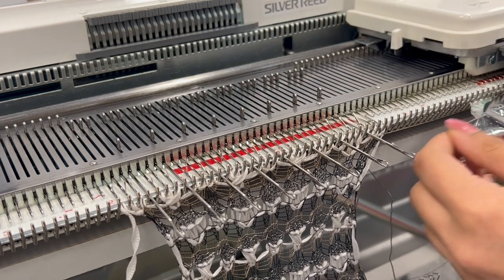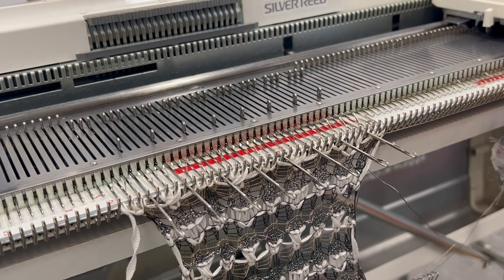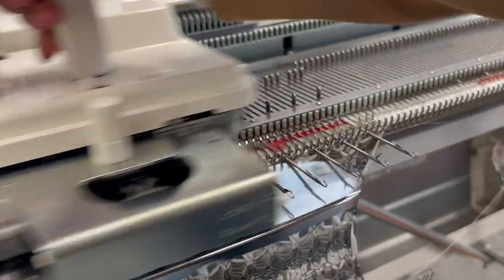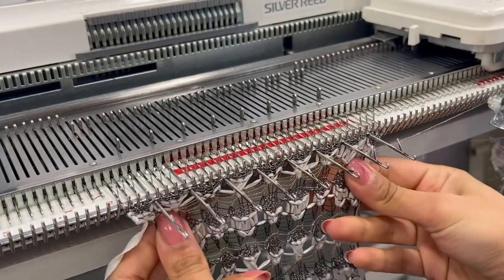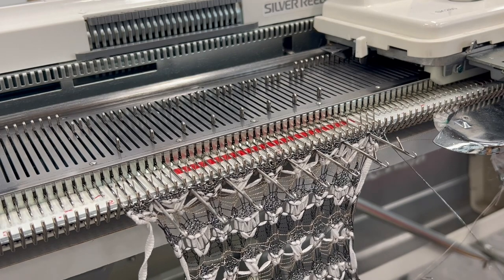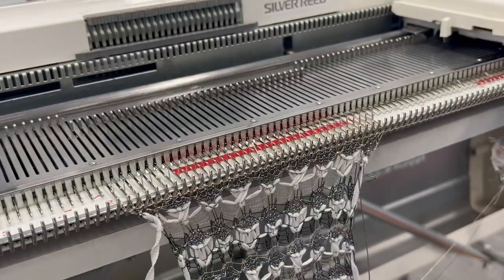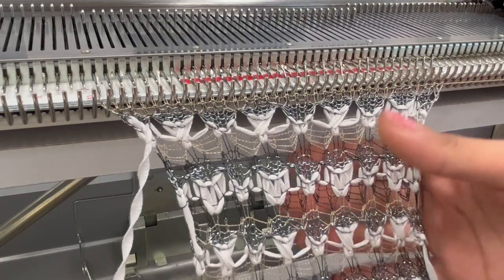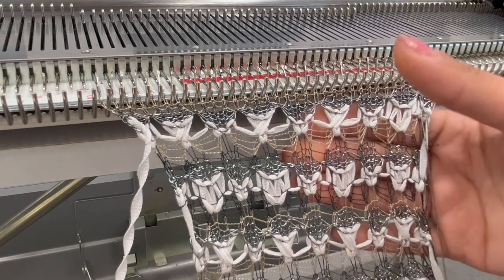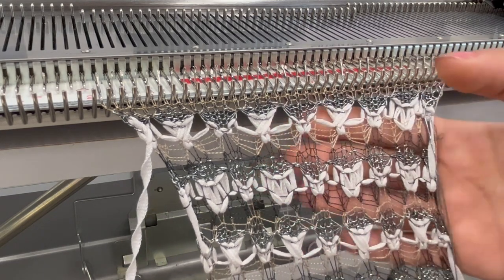Push those empty needles into hold position all the way forward, make sure your cams are on hold, and change your yarn to the Abigail — the wire-like viscose — and knit four rows. Move your cams back to normal knit and knit two rows in the metallic gold. That is the complete repeat, running from about here all the way up.